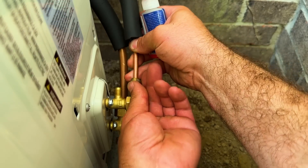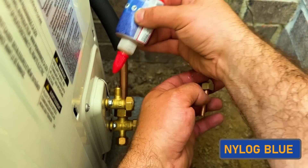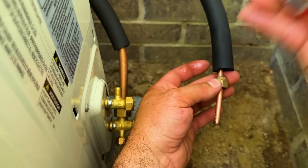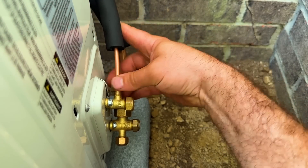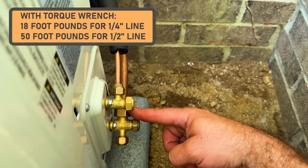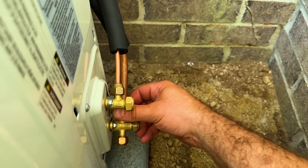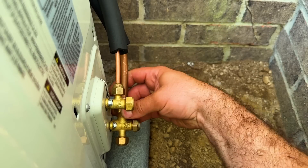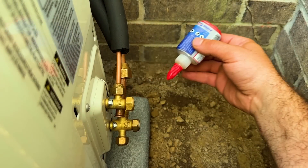We're going to make our permanent connections here. With our nylog, we're just going to put it on the face — you can be pretty generous. It's safe for all types of refrigerant, so it's not a problem if some gets in the line. I usually do it on the back side of the flare and the face of the other side. As far as torque settings, if you want to use a torque wrench, quarter-inch line will be 18 foot-pounds, and the half-inch line is going to be 50 foot-pounds. But I usually do this by hand and I have yet to have any leaks. The nylog is an extra layer of seal here.